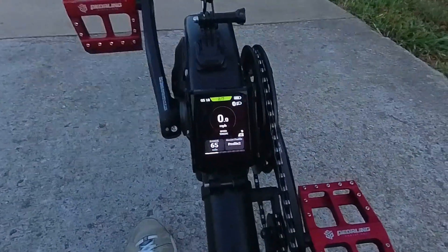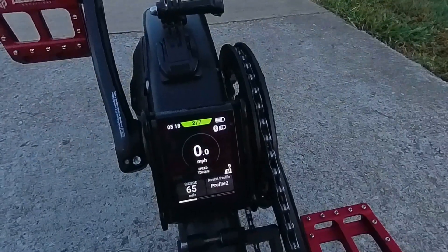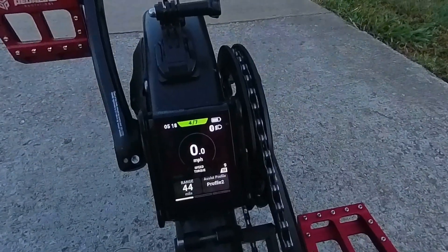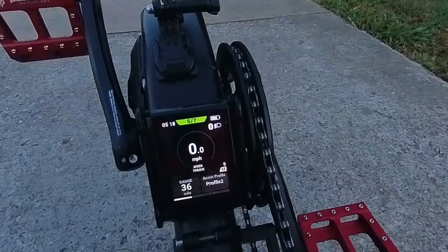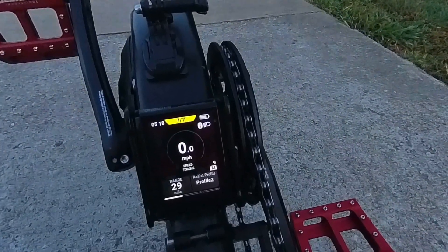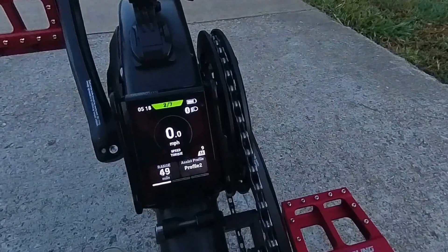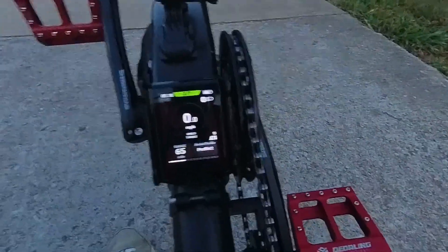If I go down to 1, it'll change to light blue. There's 2, 3, 4, 5, 6, 7 — so I've got 7 modes in profile 2 on the Shimano Steps.